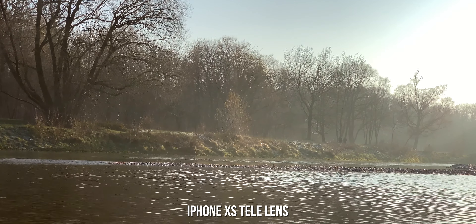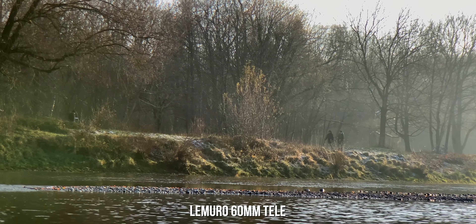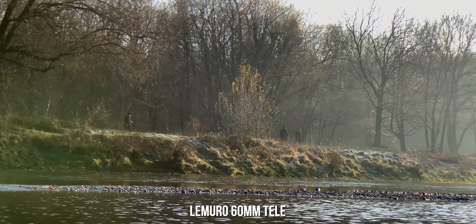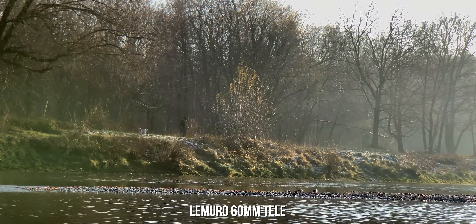For the Lemuro 60mm tele-lens we're using the iPhone XS tele-lens as reference. The Lemuro tele-lens is one of my favorites — you get great depth of field and nice compression overall. Sharpness is great throughout the whole image and you really get close to your subject with the 60mm. On the left you can see some greenish tint caused by the massive glass element in the front, but this could be fixed with a lens hood. As for the macro lens, I'm not a big fan of macro lenses, but I gotta admit that the Lemuro macro makes some really buttery smooth bokeh. The downside is you need to get extremely close — the diffuser basically needs to touch your subject to get focus right, so I would almost say this lens can only be used for photography.